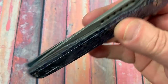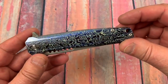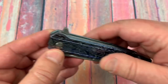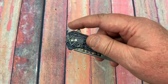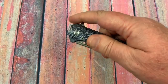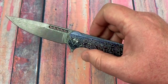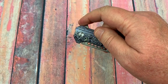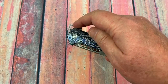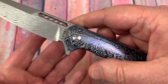It seems not to fade too bad. I've handled this a bunch and I can see it kind of fades a little bit back in here. It does have a backspacer. It has jimping on the flipper tab — pretty intuitive as far as the jimping goes. It snaps out. I'd say about a five and a half on the detent scale, but it's fairly snappy and holds that detent pretty long. I tried to fail it but it did finally completely come out — so it's not easy to fail.